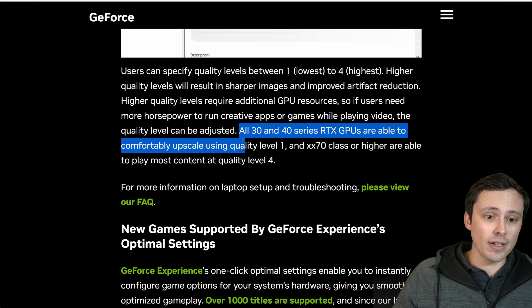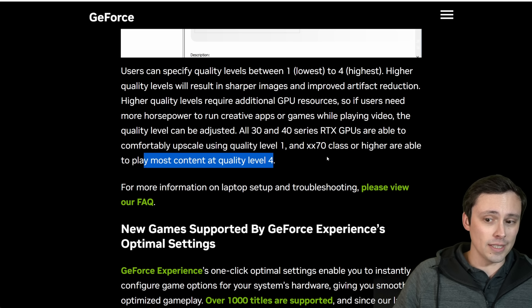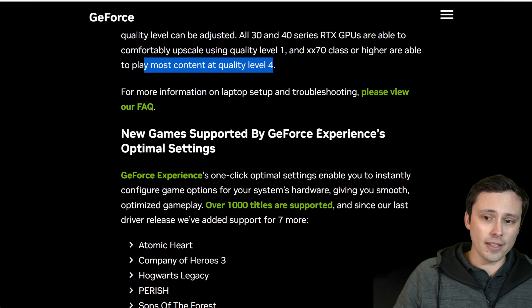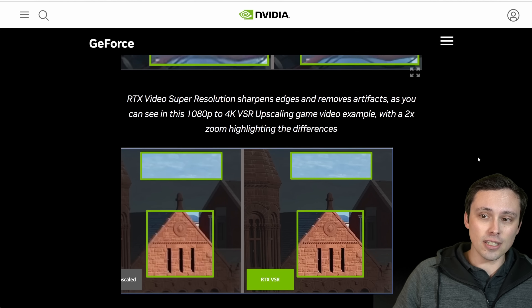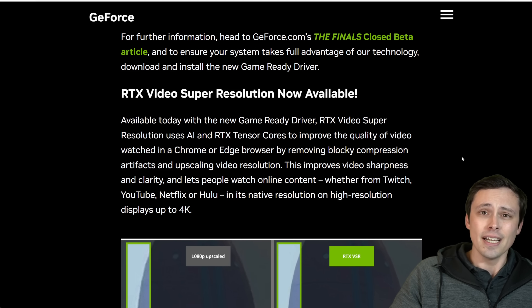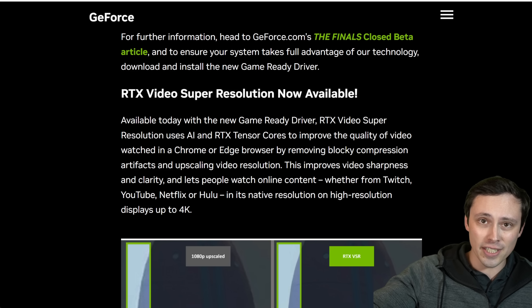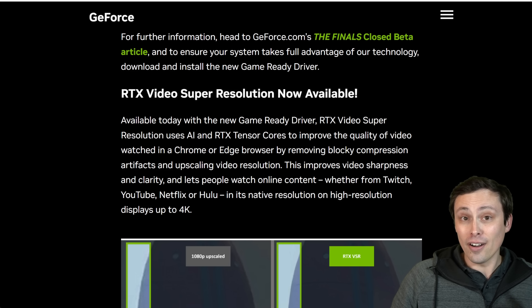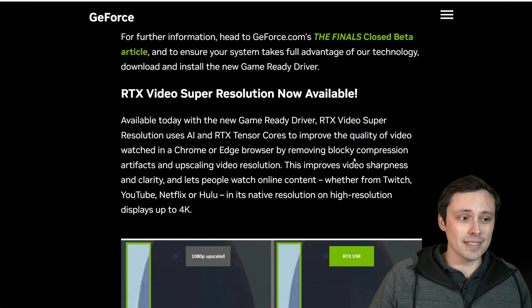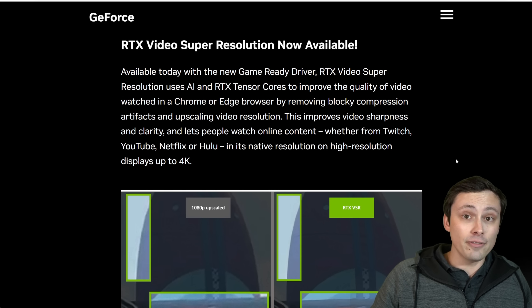All RTX 30 and 40 series GPUs can comfortably upscale using quality level 1, and the 70-class or higher should play most content at quality level 4. Hopefully you found the tests useful — you can go back, watch the different comparisons, and pause at different places to see a freeze frame side by side. But remember that what you're seeing is a YouTube-compressed version of my already compressed recording. So if you have capable hardware — a 30 or 40 series GPU — I'd recommend just trying it out for yourself. There's really no reason to complain about NVIDIA throwing more features out there and adding to their software stack beyond just gaming.